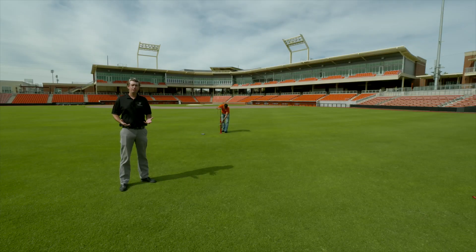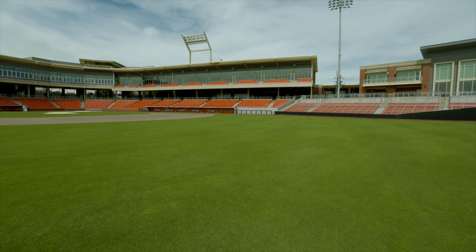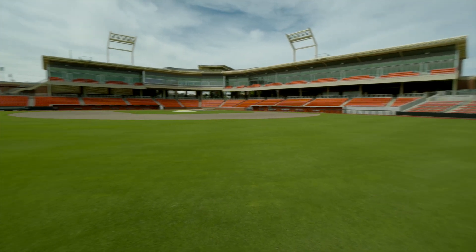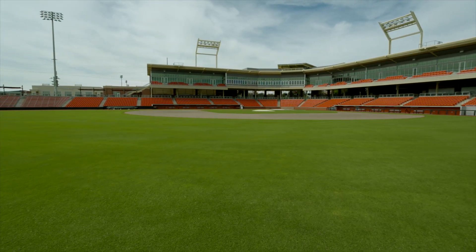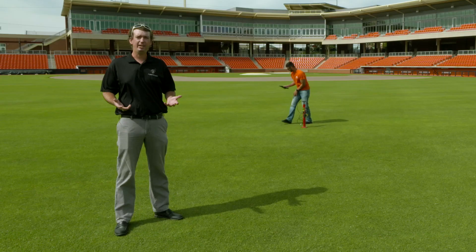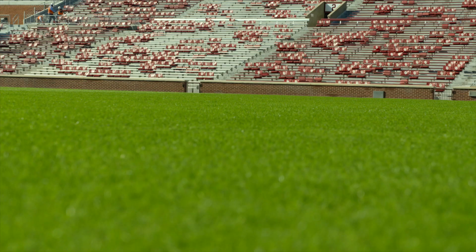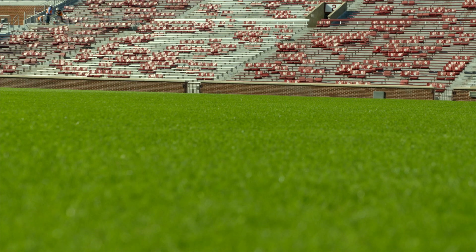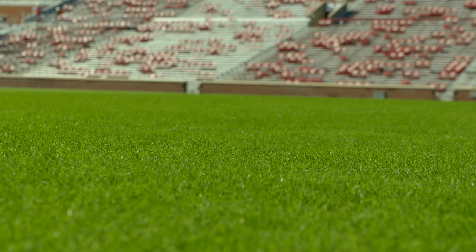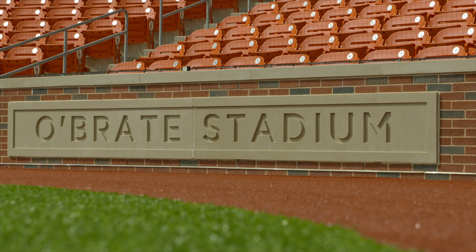Chief among the interests of those who are interested in sports field management is getting a good quality internship at a place like Oklahoma State University's athletic fields. Head groundsman Todd Tribble does a great job taking care of the field. Any turf manager, whether at a professional stadium or a rec league municipal athletic complex, uses science-based training to manage turf for aesthetics, performance, and most importantly, player safety.